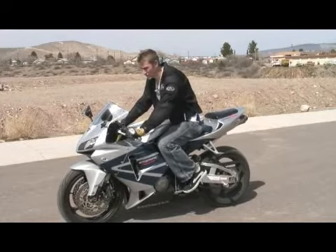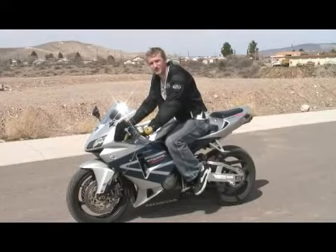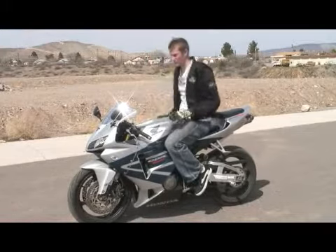For most sports bikes, first gear is down, second is up, third up, fourth up, fifth up, sixth up. Most sports bikes have six gears, so that's what we're working with today.